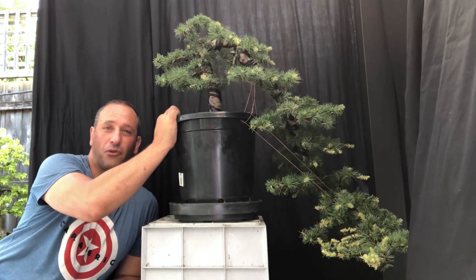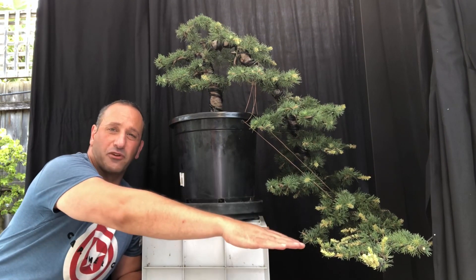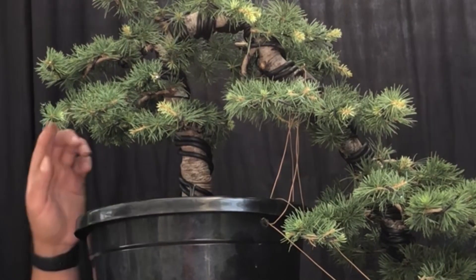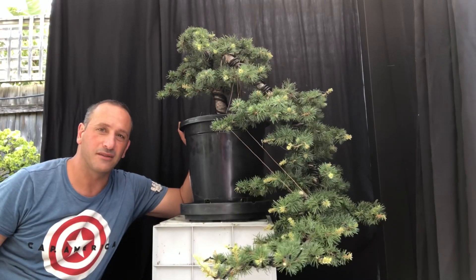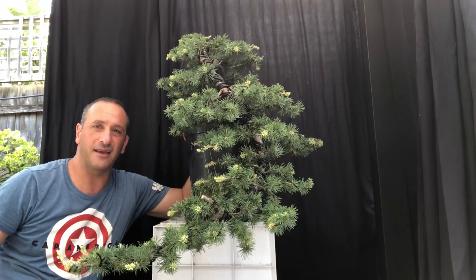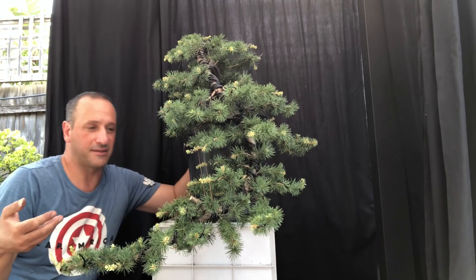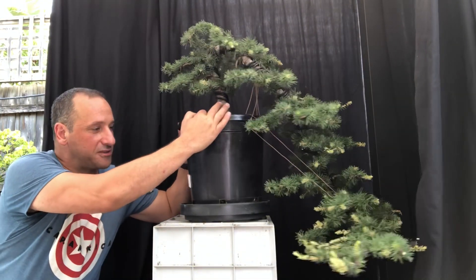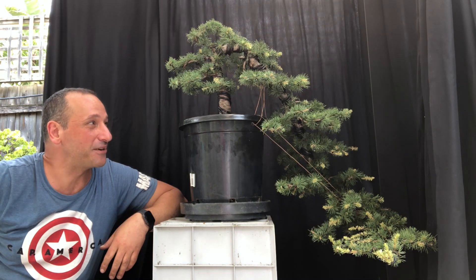You can see the apex of the tree and the cascading branch — it ended up going to a more full cascade rather than a semi-cascade. It looks really good. The base is beautiful, the branches are really good, everything's been compacted. There would have been branches out much further, but by snaking them back we've really compacted it nicely. The cascade comes down with pads all along and then comes forward toward the front, which is ideal. Probably the hardest thing now is finding a cascade or semi-cascade pot in Melbourne — that's Rob's task.